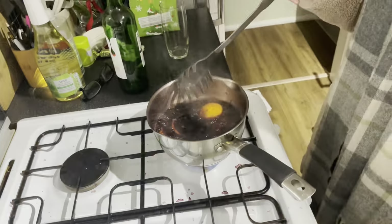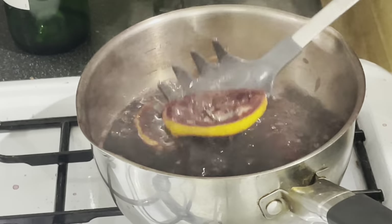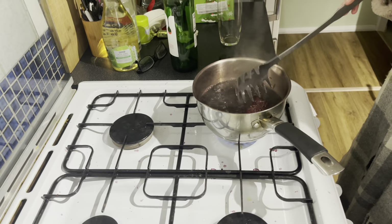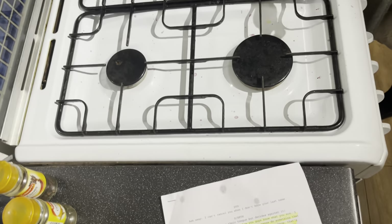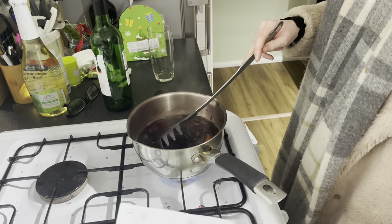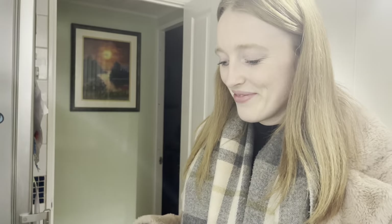It's looking good. We've made a big mess — I don't know how we do it, we make a mess every time. But yeah, it's getting there — I think in a few minutes it's done. And then we've got something exciting to do — spoiler alert, oh my god I'd actually cry!